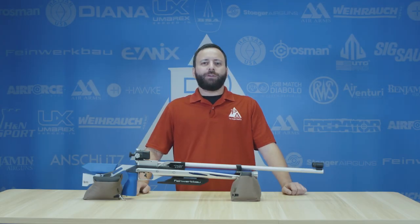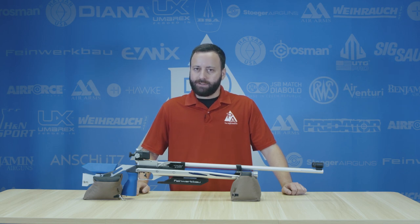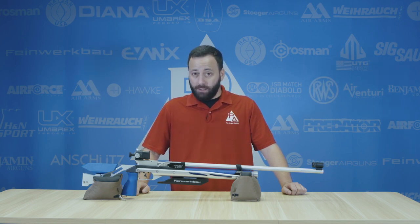Hi folks, Tyler Patner here. Today we are talking about air gun triggers — not just good air gun triggers, the best air gun triggers.